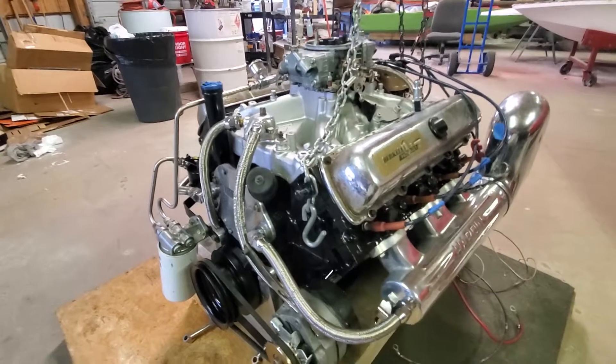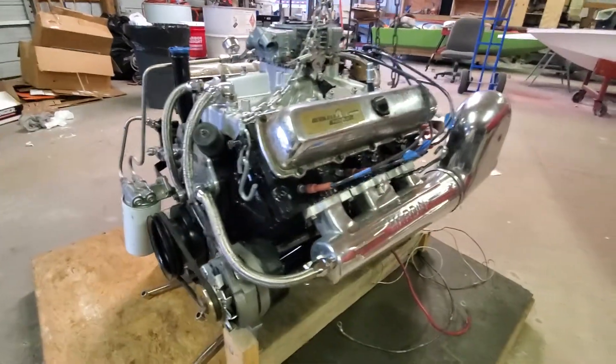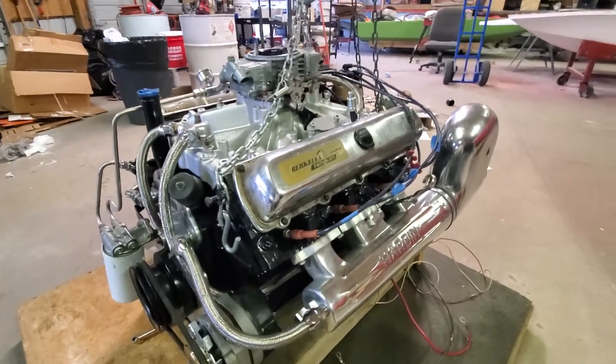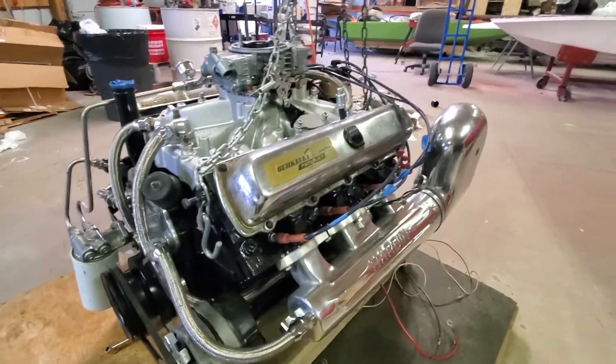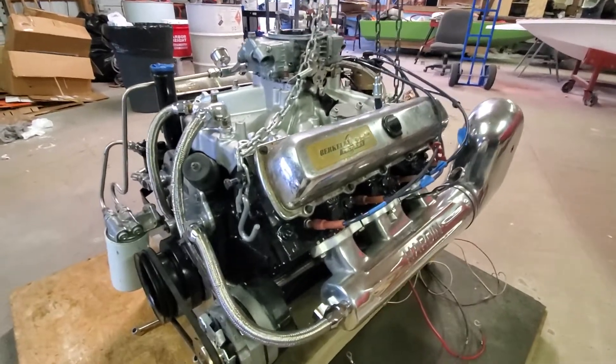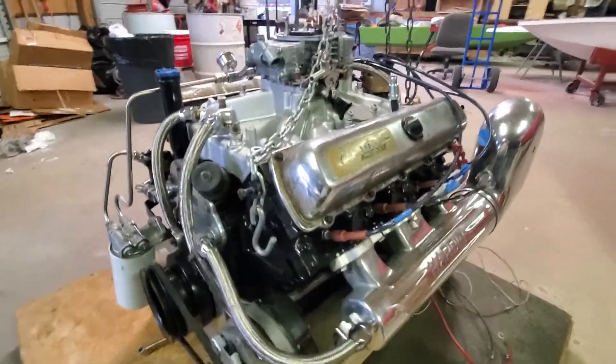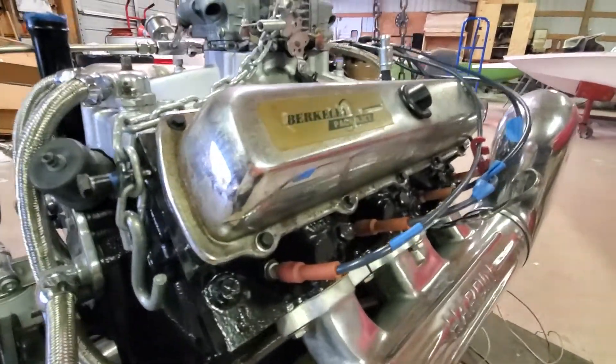It's been fired up, timed, and is ready to drop in. We need to switch out the valve covers — get ones that say 'Hard Marine' on them instead of 'Berkeley,' although those do have a nice little bit of patina to them.